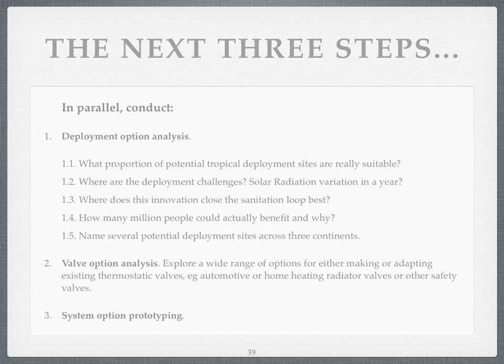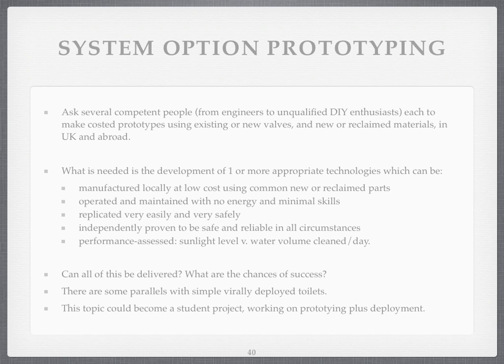We also need to look at valves. There are several valves around which do the job — the trick is to make sure they're low cost and safe. There are car radiator valves, home radiator valves, and also water safety valves — all candidates which apparently are proven to work. Then, of course, prototyping. The colour diagram I showed earlier is just one design. It may not work. There may be many other designs that people could do to make this system work.